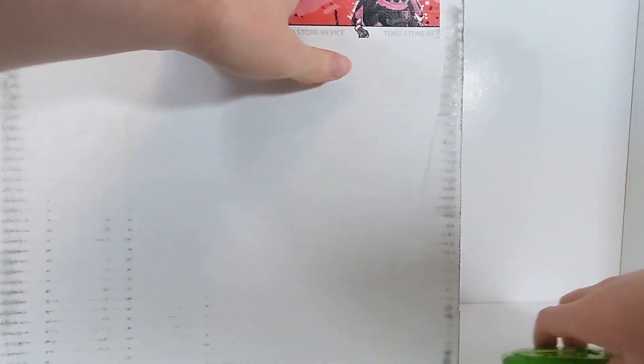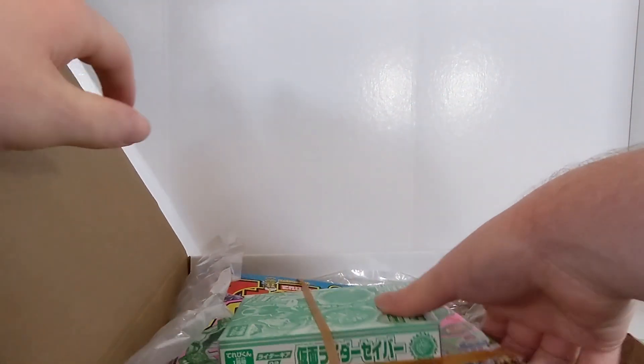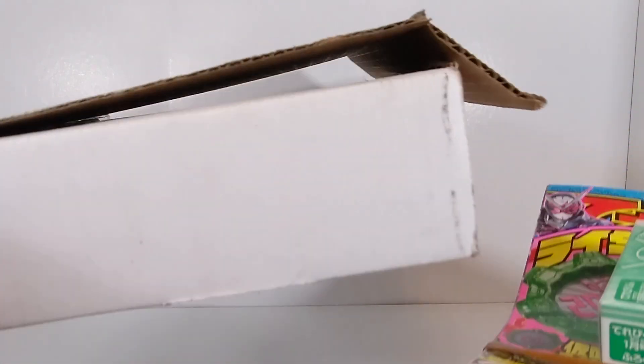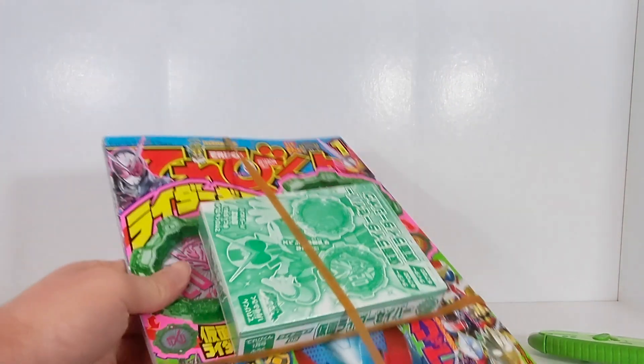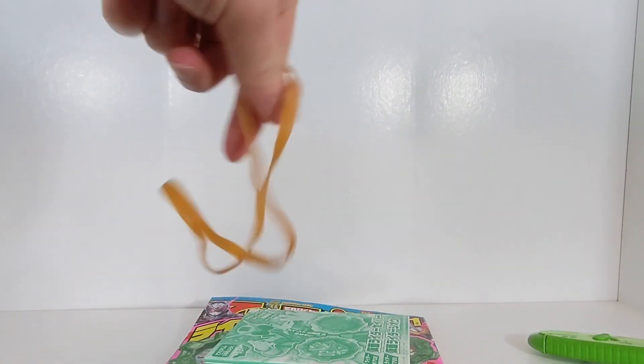Let's go ahead and open this up. This should have an issue of Telebukun inside as well. It's a different kind of box than I've had from Tokelectables before — it has a little flap to it, which is interesting. The rubber band on this thing has completely bent the magazine, which is unfortunate, but that's just kind of what it did.